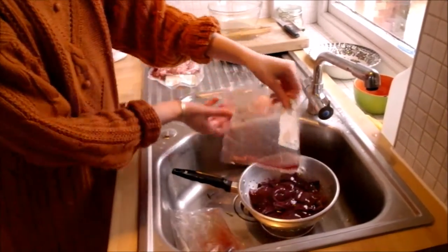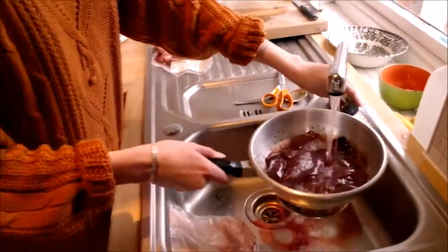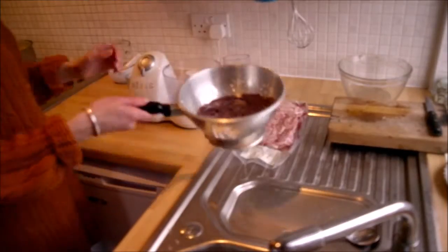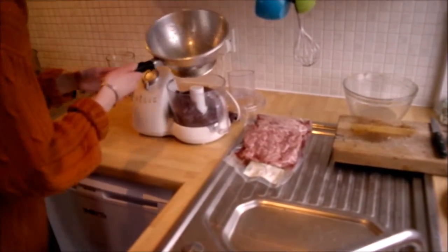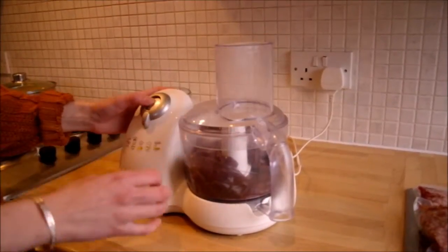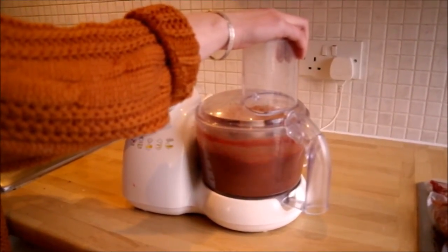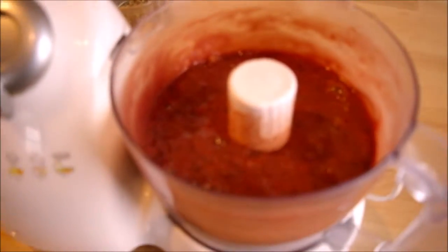Empty the liver into the colander and run under cold water until the water runs clear. Next, place the liver into the blender and blend until it looks like a thick liquid with small lumps.